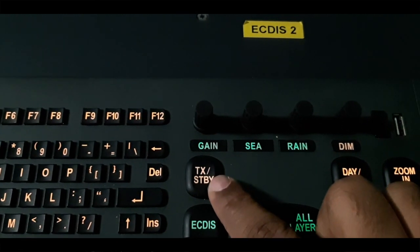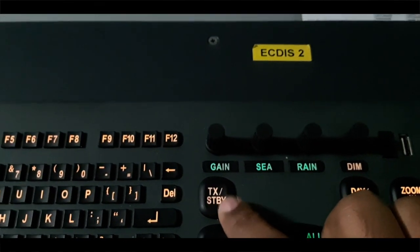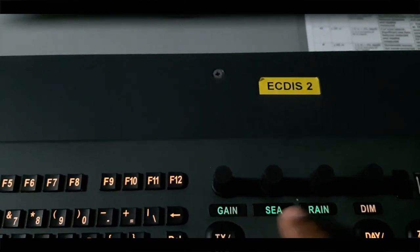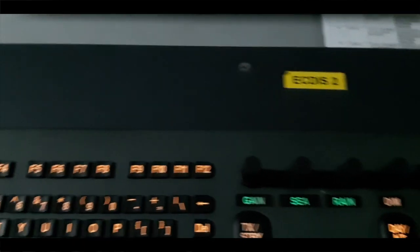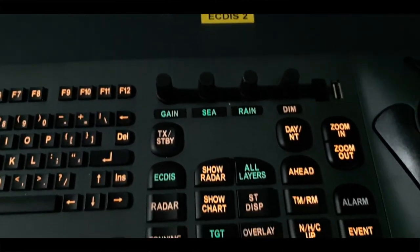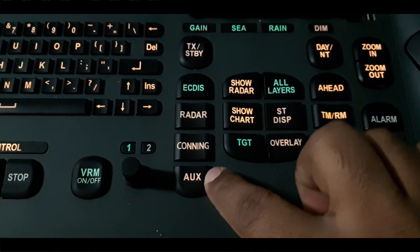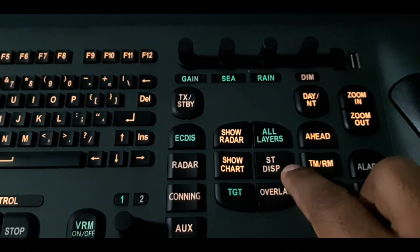After that, here you have the rudder feature — the transmit and standby button. If the rudder is already integrated with this system, we have C and drain buttons so we can control our rudder. You can also see the rudder button, panning and auxiliary buttons, show rudder, show all layers, and show chart.